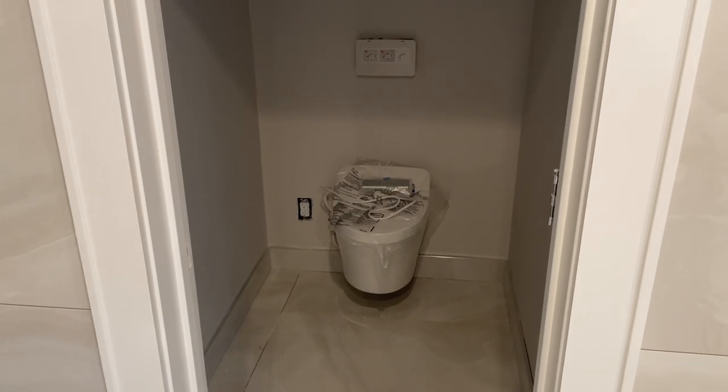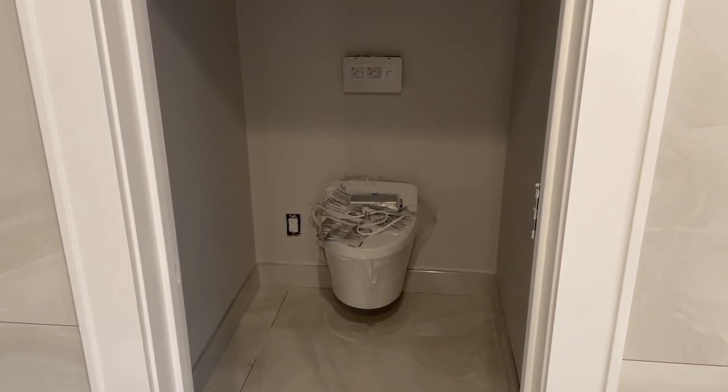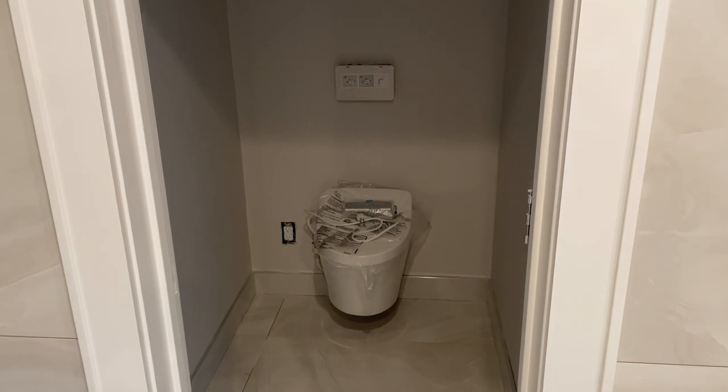I know this wasn't a great how-to video, but hope you had fun watching. Plumber Mike signing off. Happy Sunday.